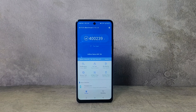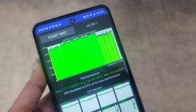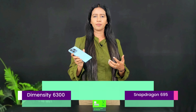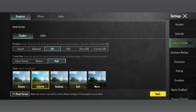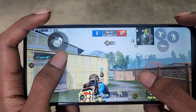Looking at benchmark scores and CPU throttling tests, this is a consistent chip with manageable throttle. It performs on par with the Snapdragon 695. For normal usage, ISP levels and camera optimization are adequate. For gaming, it can handle Battlegrounds Mobile India on low settings, with quality improvements available at low settings.